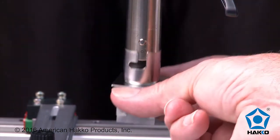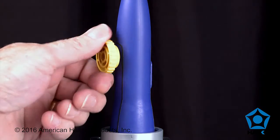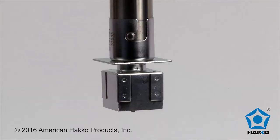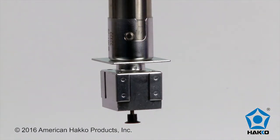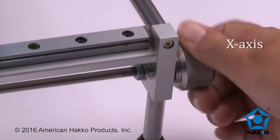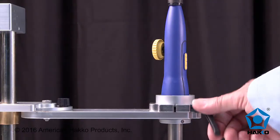Attach a nozzle to the handpiece heater pipe, and then with the handpiece vacuum pickup control knob, lower the vacuum pickup tube until it extends out of the nozzle. Attach a vacuum pickup cup to the vacuum pickup tube and retract the vacuum pickup tube. Adjust the Y and X axis and theta alignments as necessary and then lock them into place.